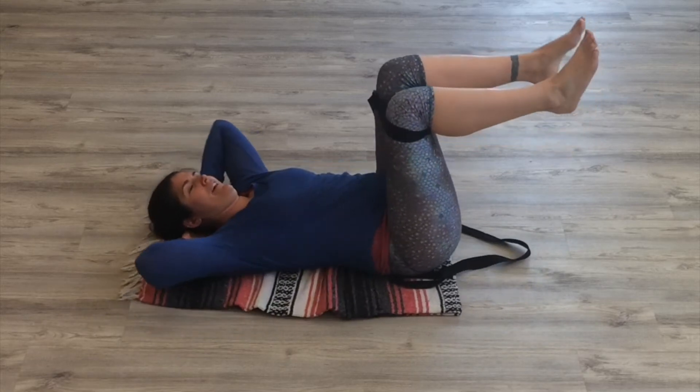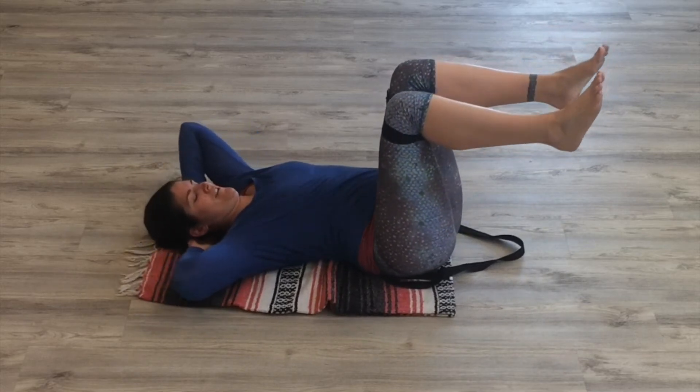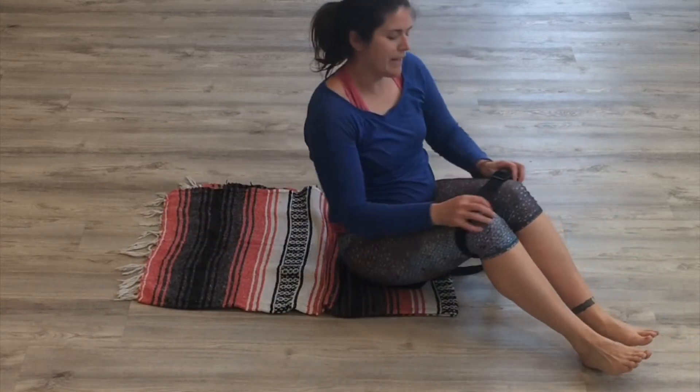You may think after a few that it's fine, but then you start getting tired. After a few of those, bring the strap down towards the ankle.